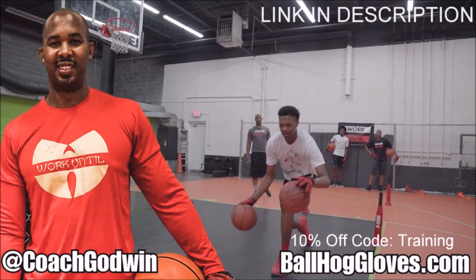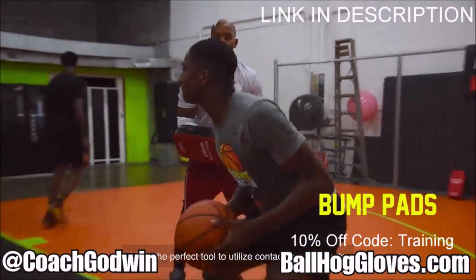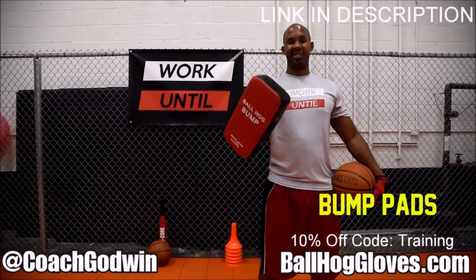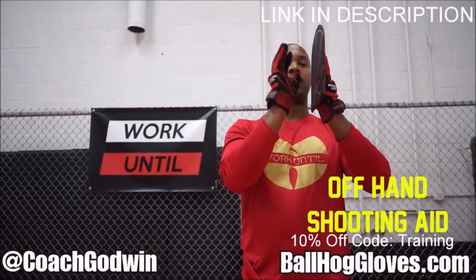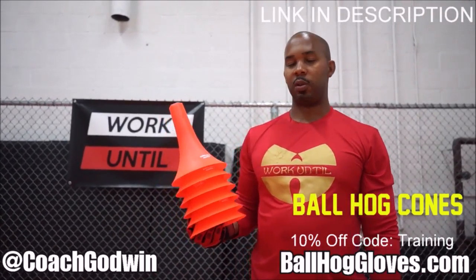This is Coach Karan Godwin and these are the Ball Hog Gloves training products. We have everything you need from ball handling gloves, bump pads, shooting eggs, and cones. Go to ballhoggloves.com. God first, work until.